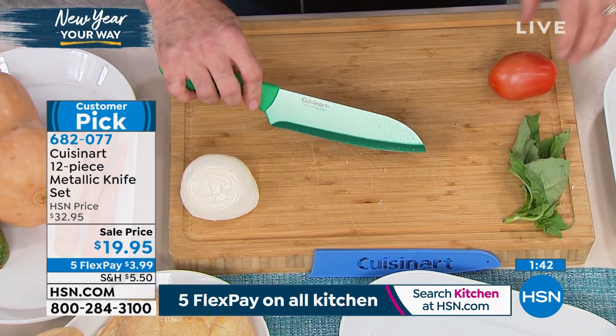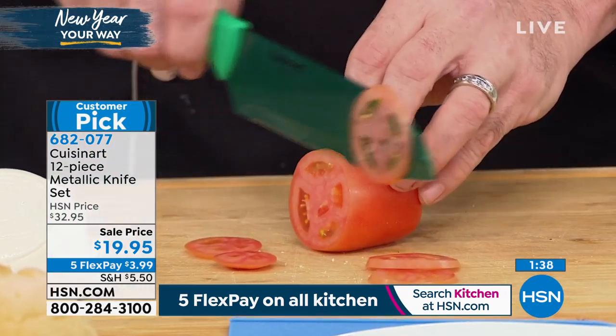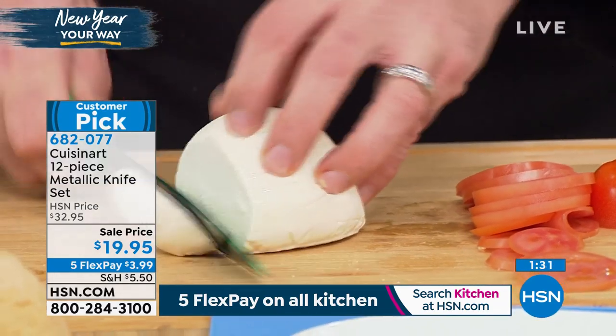We've given you a knife that you need for every job in the house. For some people that involves a set with 13, 14, or 15 knives — but you really don't need that when the knives are built properly. You don't have to switch knives for every task.